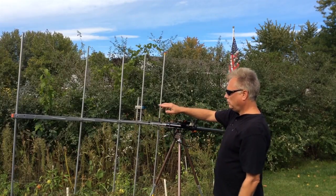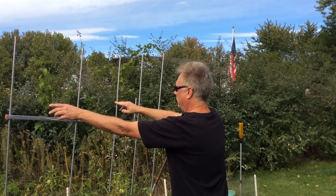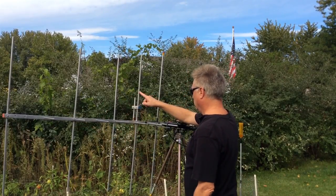This is a two meter beam with a reflector in the back — the longest element — the driven element connects to the radio, and then some director elements ahead of that. Maximum signal is in that direction, and the signal will come in on receive and hit the driven element.